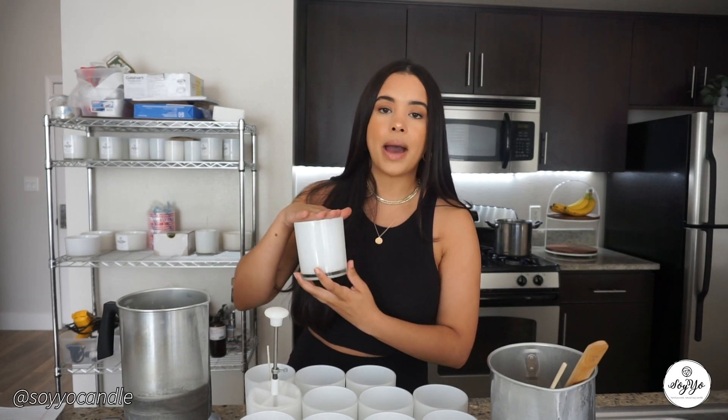You're going to need a scale. If you are a candle maker or run a candle company, you should have at least two — one to measure your wax and one to measure your packages for shipping. I got mine off Amazon. I also have a wick bar here, but you're more than welcome to use clothespins as well.